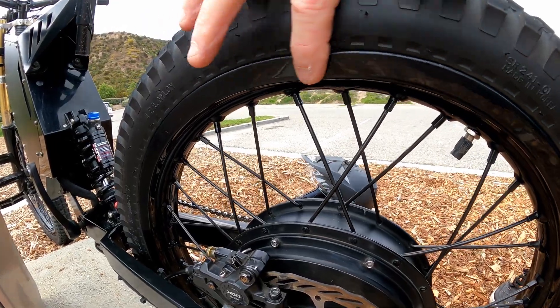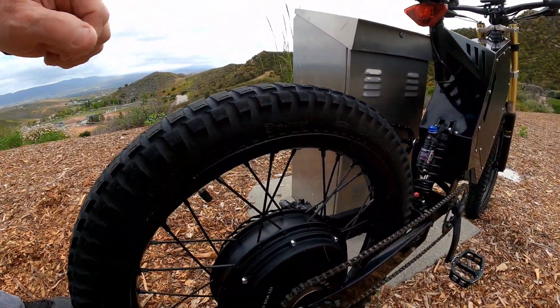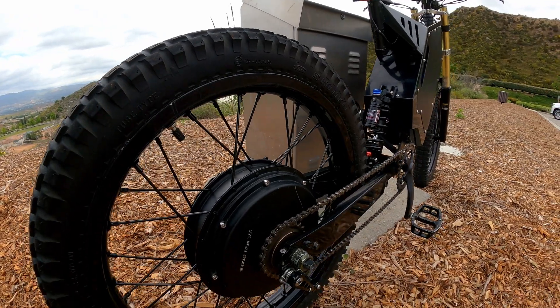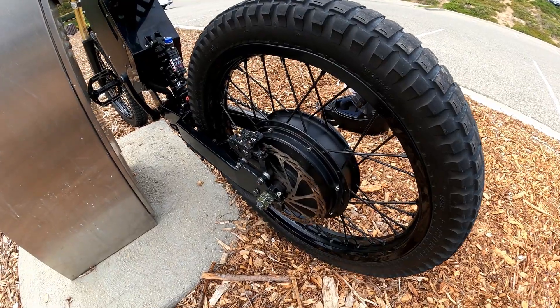I also smashed my rim — let me flip around so you can see it. You might be able to see it a little bit. I don't know how I did that — maybe on a curb. I went ahead and bent it back; it's still not exactly right, but that's just what it is.